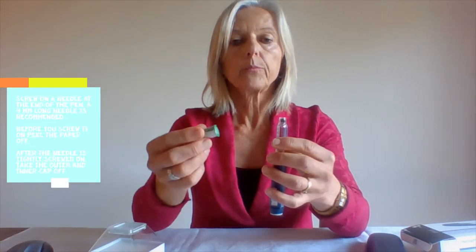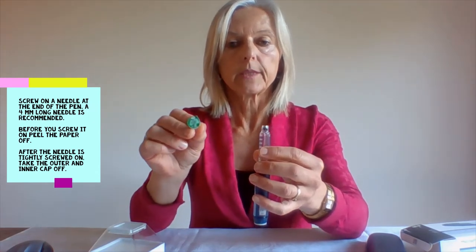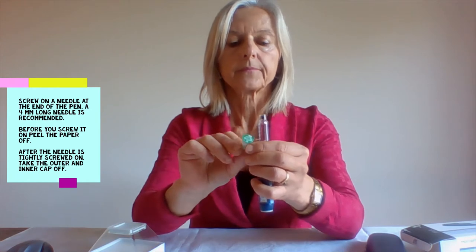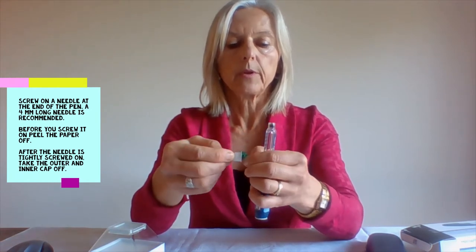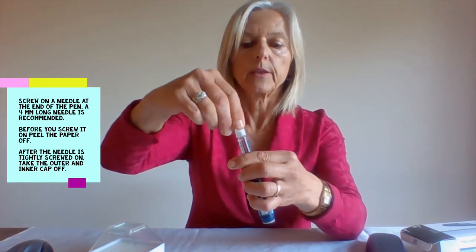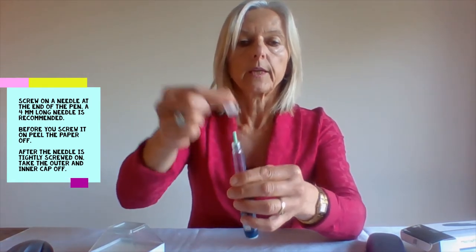You then put a needle on — this is a four millimeter needle, the smallest or shortest available. You take the paper off and screw it onto the end of the pen. Then you take the outer cap and the inner cap off.